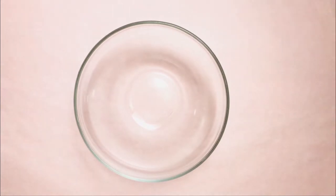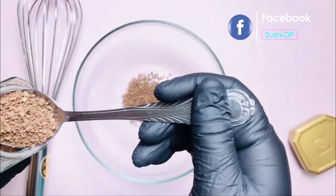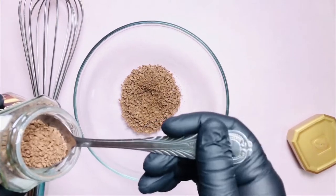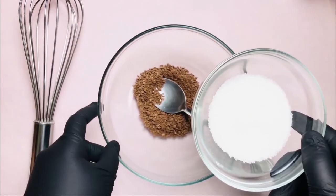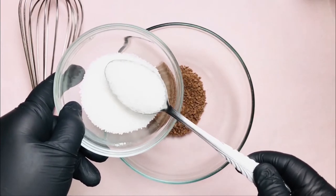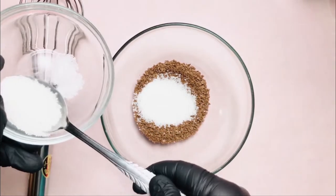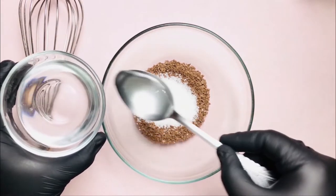Simulan na natin ang paggawa ng Dalgona Coffee! First step, ilagay na natin ang mga ingredients sa ating mixing bowl. Siguraduhin lang natin na tama ang ating sukat. Ang sukat ng akin ay 4 is to 4 ratio. So ibig sabihin, 4 na kutsarang kape, 4 na kutsarang asukal, at 4 na kutsarang warm water.